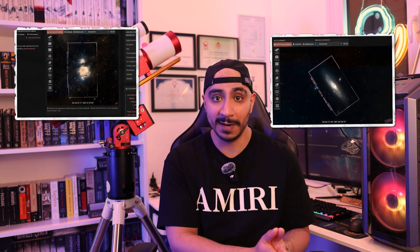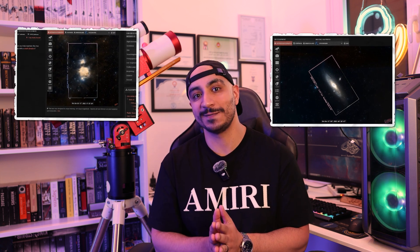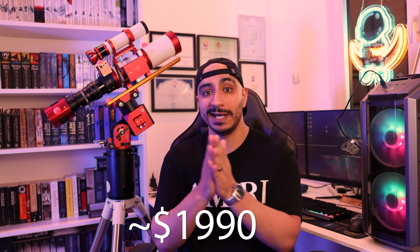We're going to pair the scope with the ASI 585MC astrophotography camera, which has a small size sensor and includes cooling — a great advantage. The small pixels on this sensor should make it very manageable. The camera will set you back $600. Guiding is essential for any astrophotography setup, so we're going to add the ZWO 30mm guide scope for $99 and the ASI 120mm mini guide camera for $150. Our scope will sit atop the SkyWatcher StarAdventure GTI, which provides go-to capabilities and plate solving with the right software, for $740, bringing our total to $1,990.